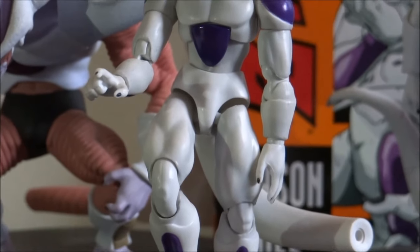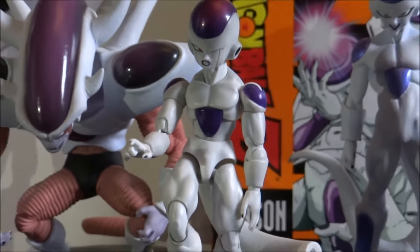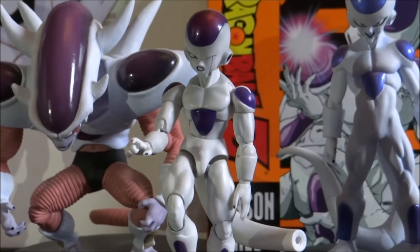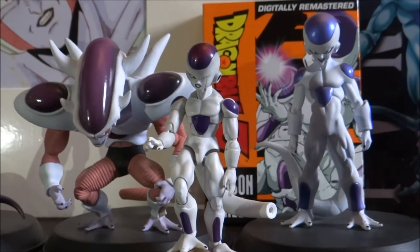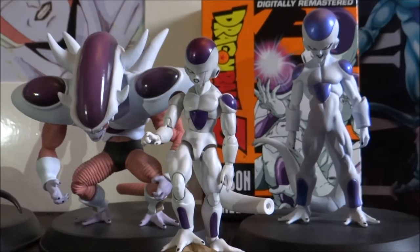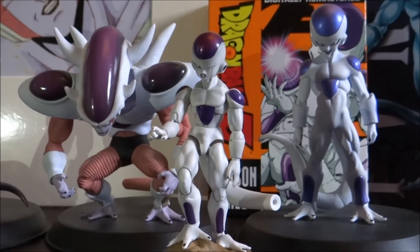Definitely a figure I would recommend, although the prices for this one have gone up exponentially. I picked mine up quite some time ago when it was around £40. Since then, the prices I've seen are usually around double that now. So yeah, if you can pick it up for a pretty good price I'd recommend it, but at the moment the prices are going up and up unfortunately.